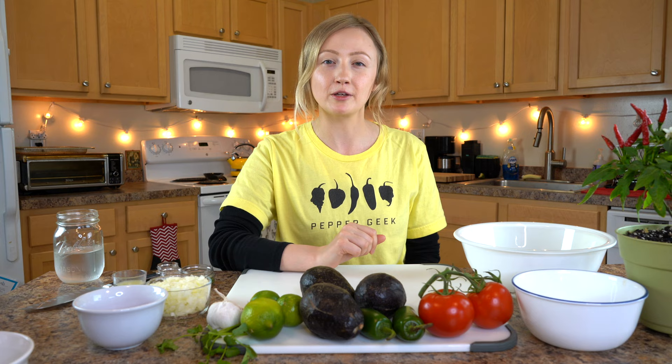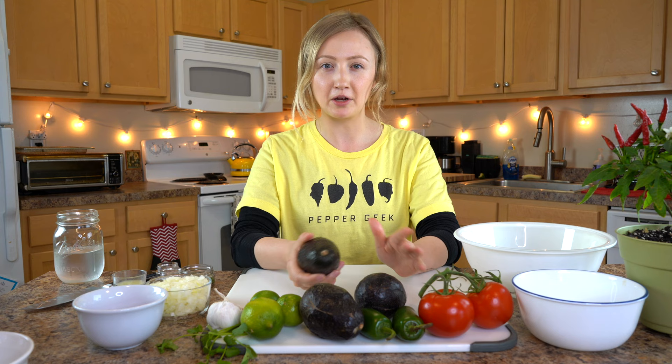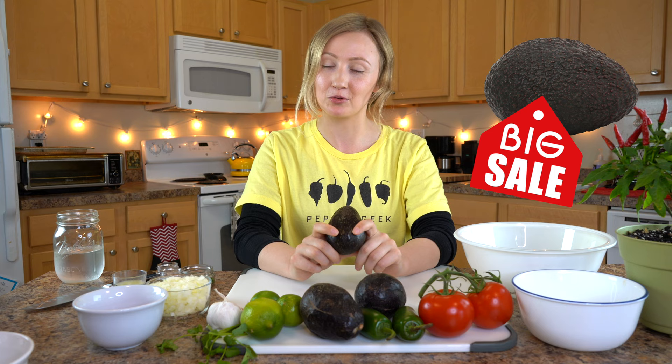The most important part about making good guacamole is making sure you have good ripe avocados. Do not use avocados that are not ripe and expect the guacamole to come out good. Grab them a couple days ahead of time so they'll be perfectly ripe when you're ready. The avocado should be dark, not bright green, and the skin should yield a little to gentle pressure but not be too mushy. If you're in a rush, check the reduced produce section at the grocery store — they have avocados that are pretty much on their last day and ready to be eaten right away.